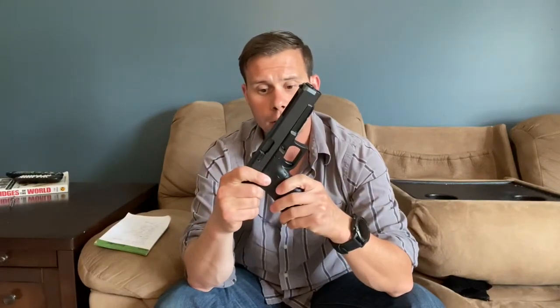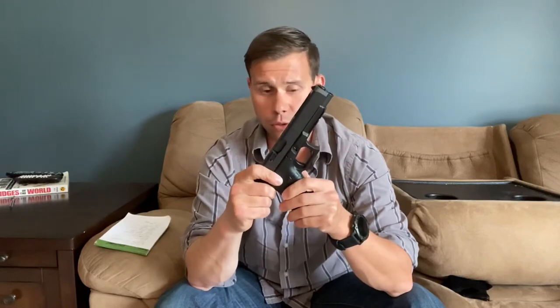The Glock long slide pistols come with improved triggers. Glock will tell you their stock trigger is about 5.5 pounds — I consider that a very conservative estimate; they feel more like 6 to 6.5 pounds to me. The box on these long slide guns will tell you they come in at about 4.5 pounds, and I again think that's a little conservative — more like 5 to 5.5 pounds. Regardless, it is a lighter trigger. I'll save my full trigger comments for later when I also discuss the sights.